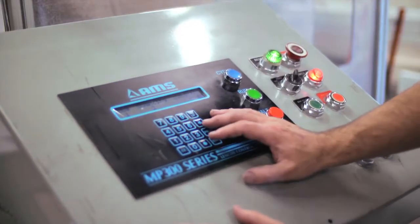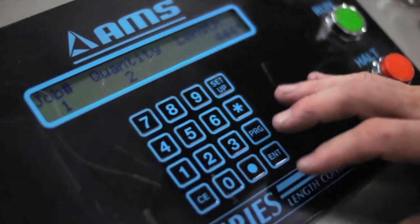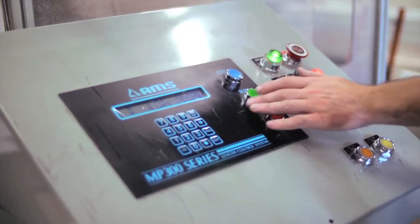The operator is programming the jobs, putting them in by quantity and length. He is now ready to run. All he has to do is start the saw, hit run and go.